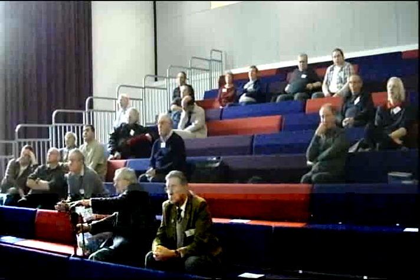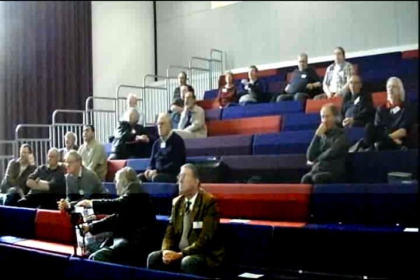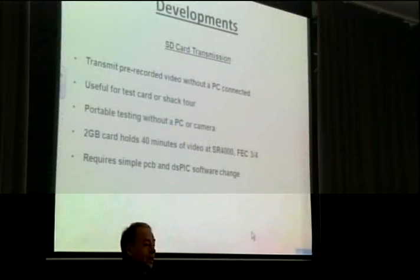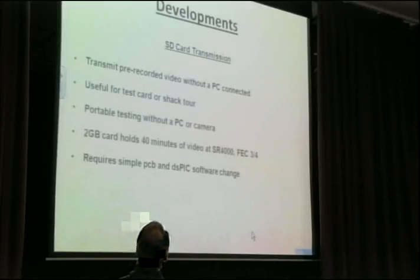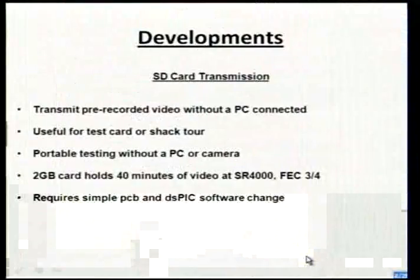I'll do the developments first in case I run out of time at the end. The SD card add-on board — you've probably seen it, it's appeared in the magazine. That allows you to transmit pre-recorded files using a generator program that takes the files that GBPVR records. You can have several of those on the SD card. You don't need the PC connected when running these, so it's handy for a quick test card, Shack Tour, even portable testing — running out to a mountain quickly, just the test paths. Possibly even BATC contests: you just film your number and call sign and go out without any cameras or computers. I'm not sure if that's actually legal or in the spirit of it, but certainly possible.